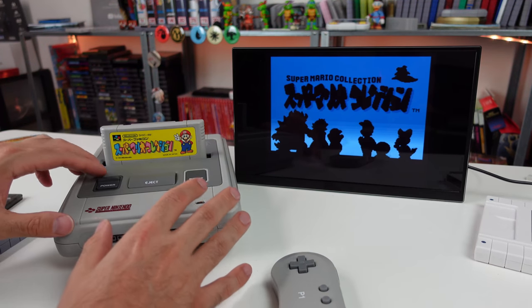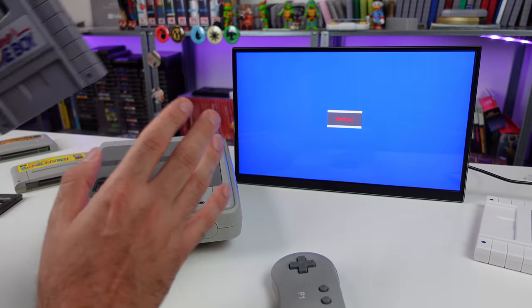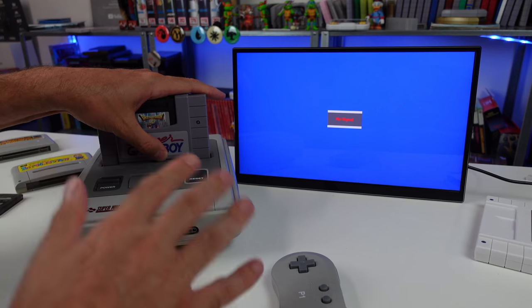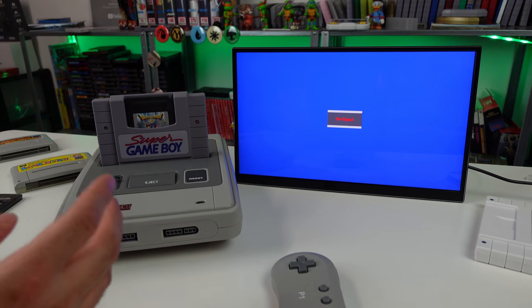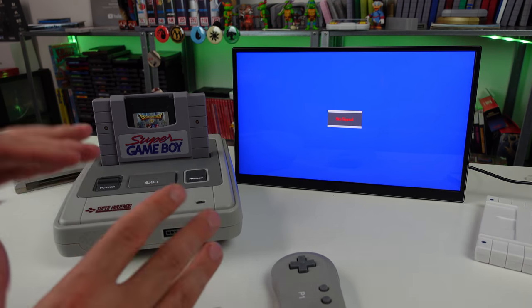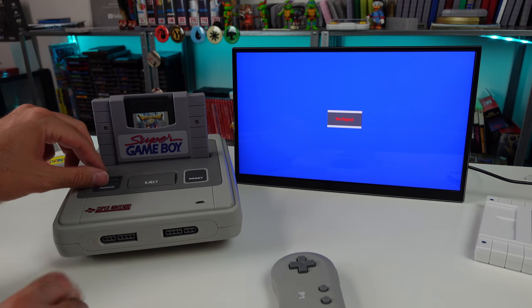Let's go ahead and power this thing off and get that Super Game Boy in there to start testing. I'm curious — drop a comment down below. If you're into the Super Nintendo, how are you currently playing? Are you using a specific clone console, original hardware, or emulation? What kind of emulation — PC, cell phone? I just want to get a poll and see what people are into as far as playing their retro games.